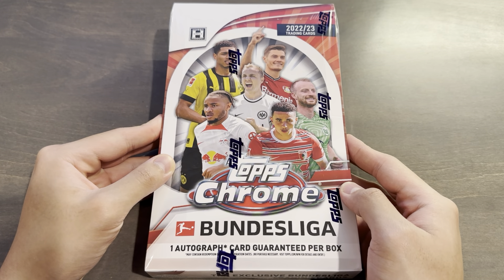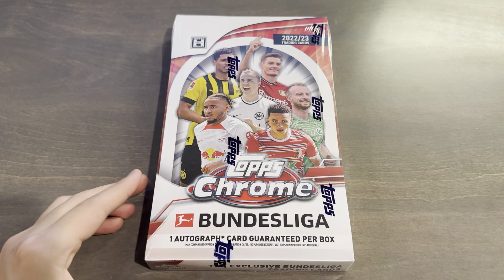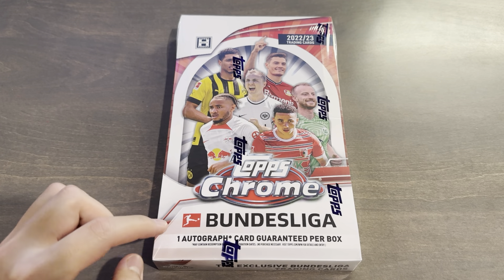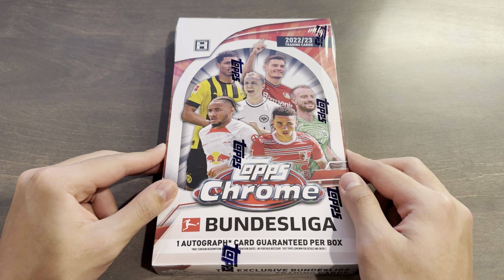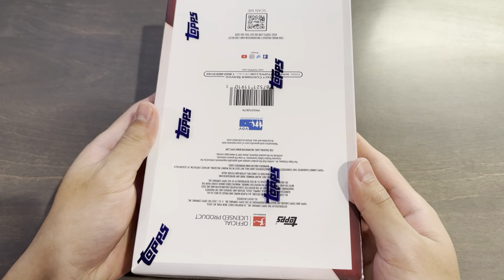It is a fifth-year product, starting from 2018 all the way until now, and the print run is a lot larger than it used to be. But it is a good continuation of last year, considering the highest parallel is still out of 299. This box I purchased for $39 just about a week ago, and figured it's actually not bad value, considering it's 20 packs per box and four cards per pack with one autograph guaranteed. There are no other guarantees apart from a case hit insert and an insert that is a half case hit — so two per case.